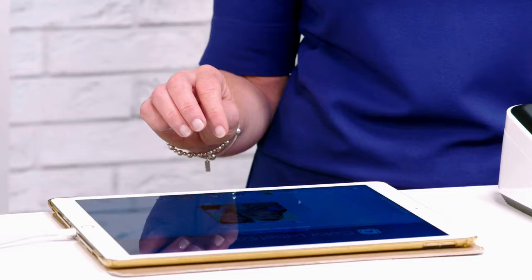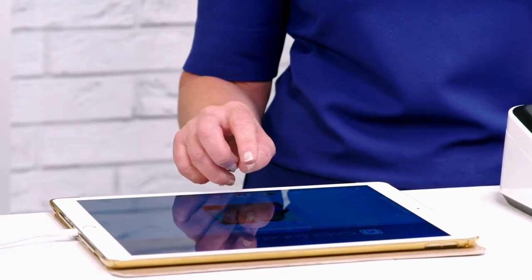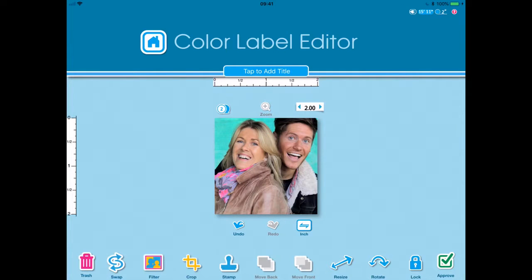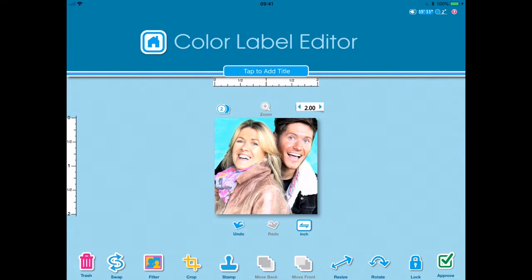Now I can do things with this — I can put text on there, change the colours, go to black and white or sepia. If I highlight the image again it gives me the option to have filters, and I can move right through these special effects. I think we'll stay with that for now. Okay, so I will approve that.